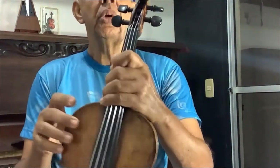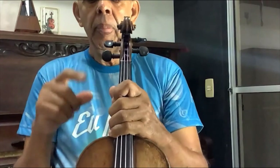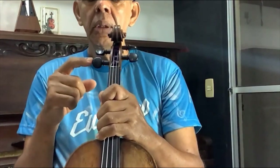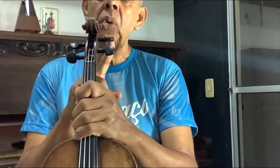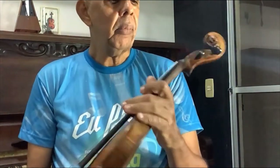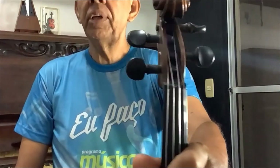This instrument has these little ears here, which is where you tune the instrument. These tuning pegs — that is the name for the little ear — this one tunes the Sol string, this one tunes the Ré string, this one tunes the Lá string, and this one the Mi string. It has several parts. This place here where the strings sit is called the pegbox.